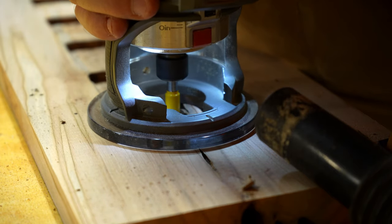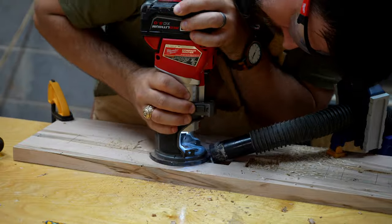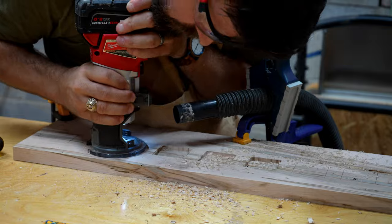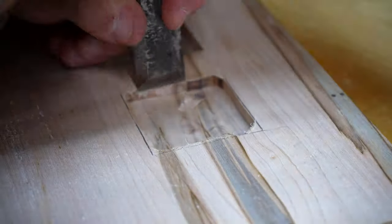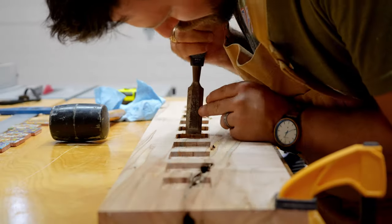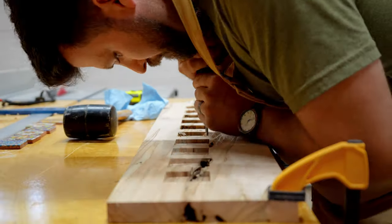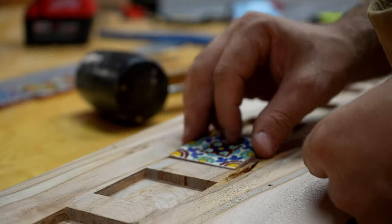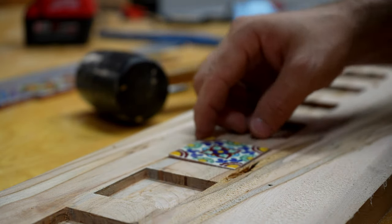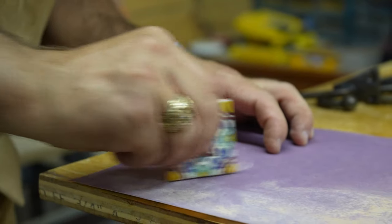I used a trim router with a straight bit to hog out most of the material for these inlays. I did this free-handed and would highly recommend not doing that if you have the time — I only did it that way because I was short on time and setting up guides for each one was going to be tedious. I tried to stay away from the edges and then used a chisel to finish it all up, just in case the router bit wanted to catch and rip into the rest of the wood, which would have been devastating. Once every recess was cleaned up I rough-fit a tile specifically assigned to each spot and made sure they had a good fit.